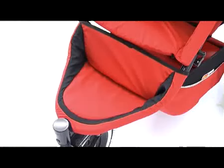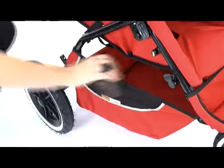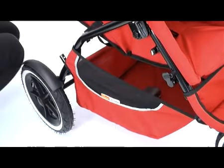The Classic's footwell ensures that your little one is always comfortable, and underneath the pushchair there is a huge shopping basket to cater for all your needs.